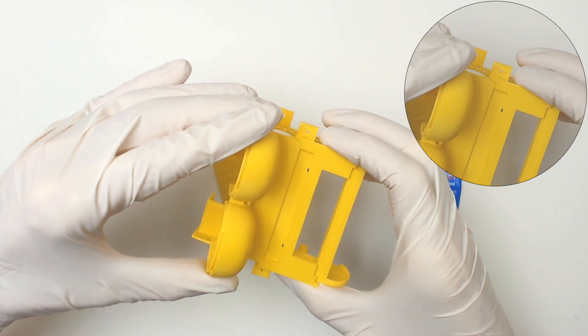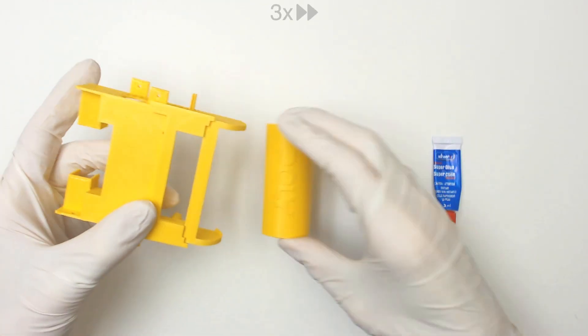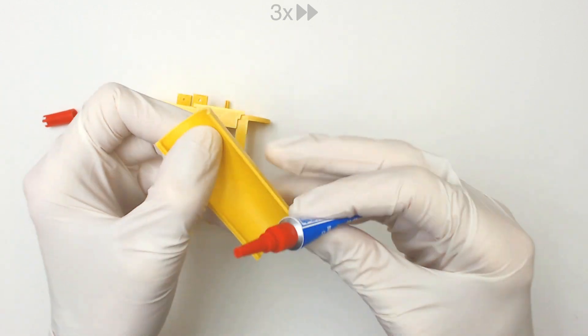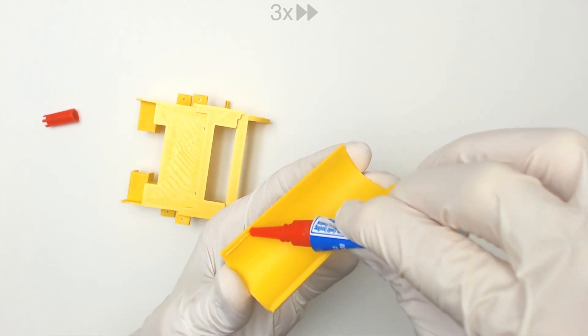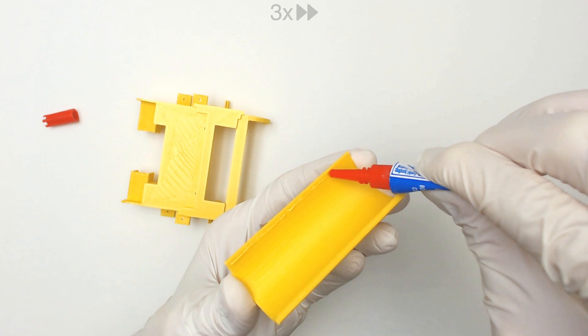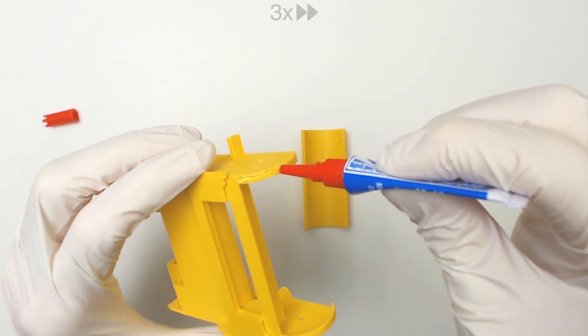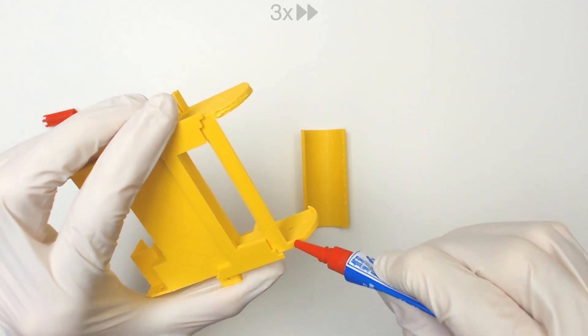Now do the same check for the head body. Carefully apply the glue for both surfaces. Make sure the glue is kept away from the edges of the aligner, so that it can be removed after the process is complete.